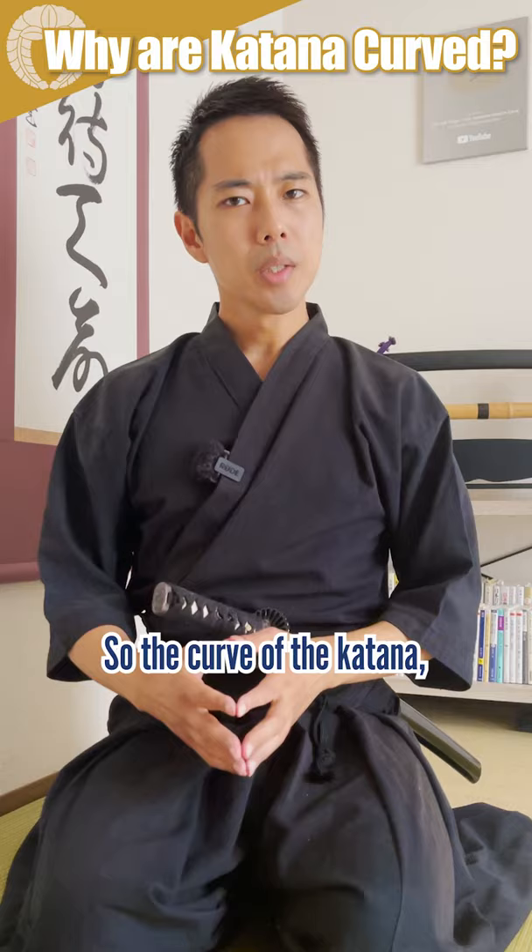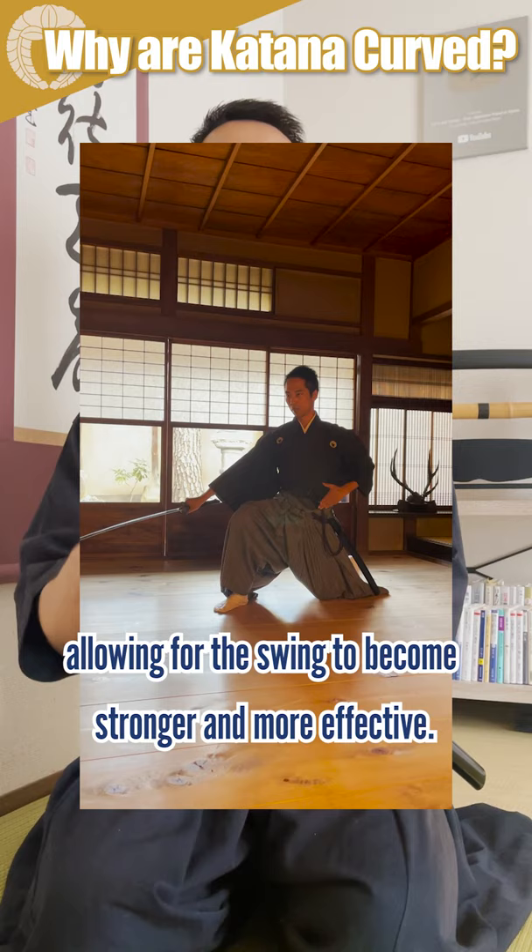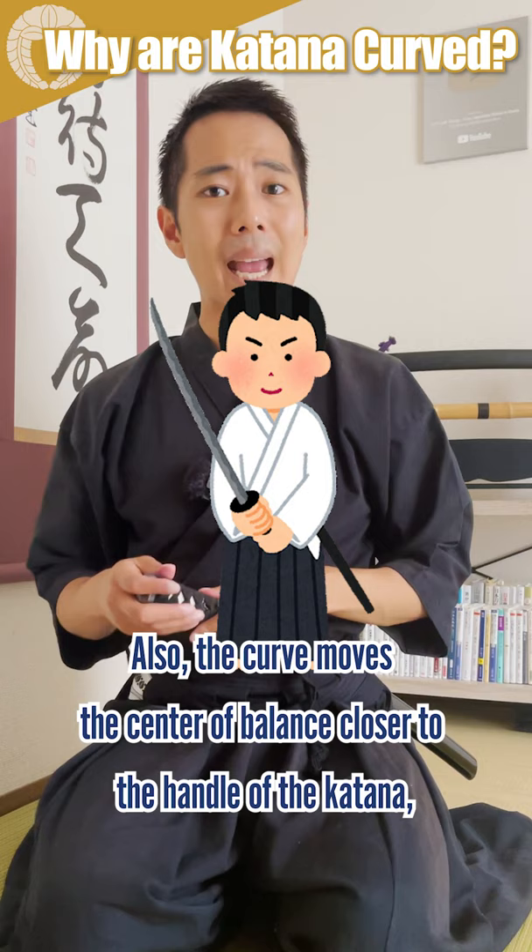The curve of the katana automatically makes the blade draw an arc when it's drawn, allowing the swing to become stronger and more effective. Also, the curve moves the center of balance closer to the handle of the katana, making the katana lighter when swinging.